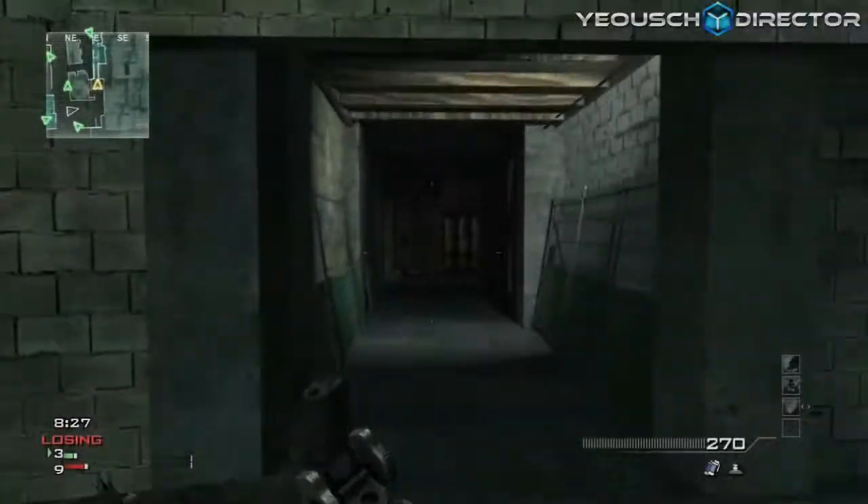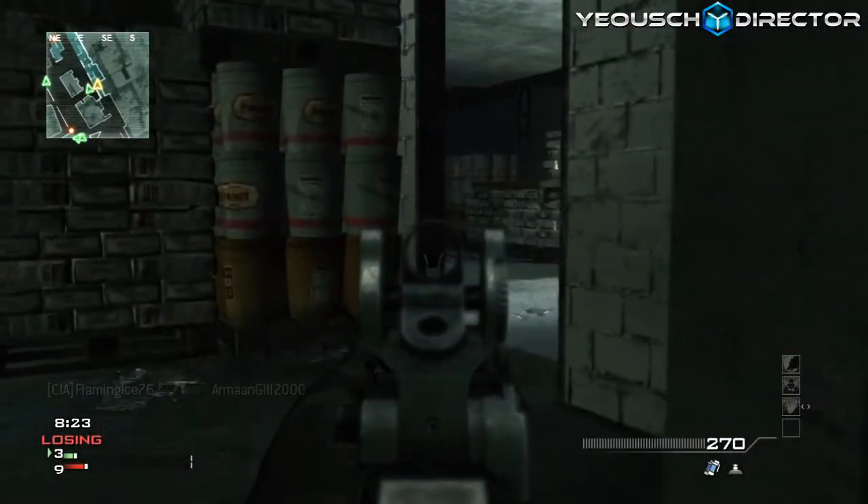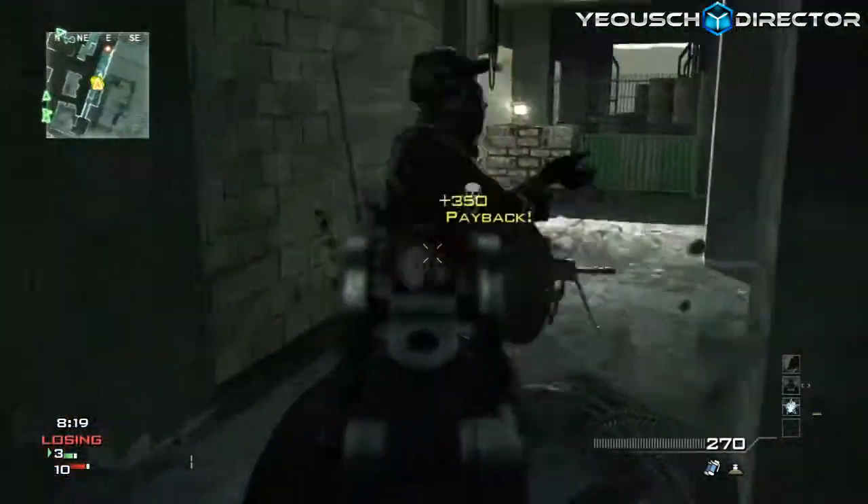Hey, what is going on guys, my name is Frost and today I'm bringing you guys Wednesday's edition of Moab Mayhem. Today I'm actually bringing you guys an unoriginal MOAB with an ACR.